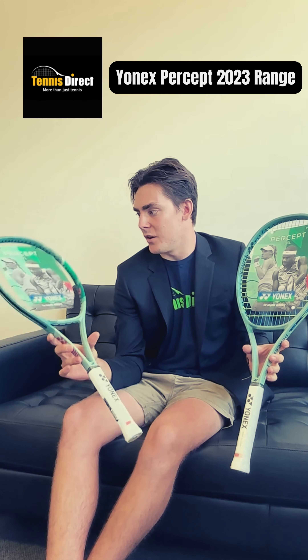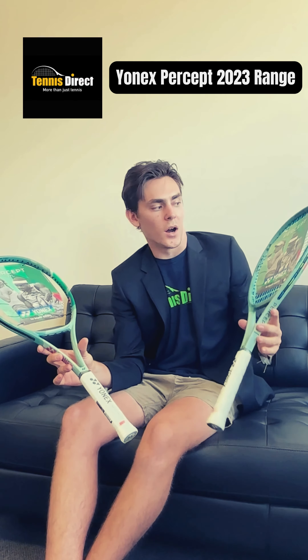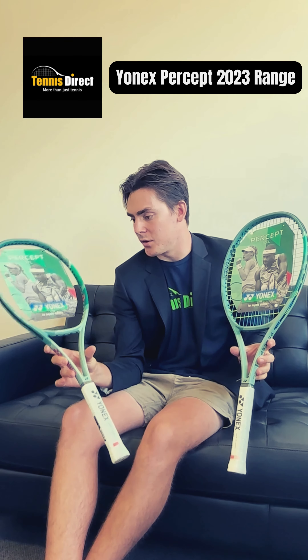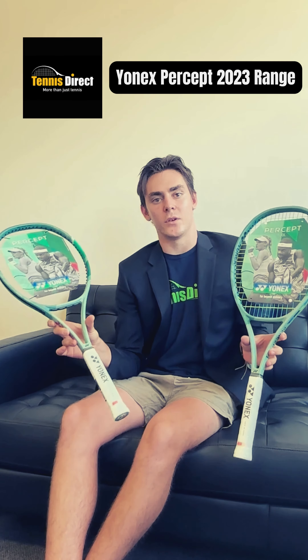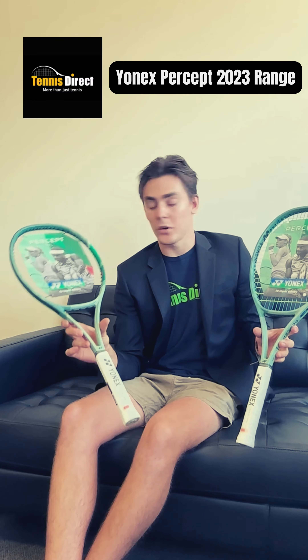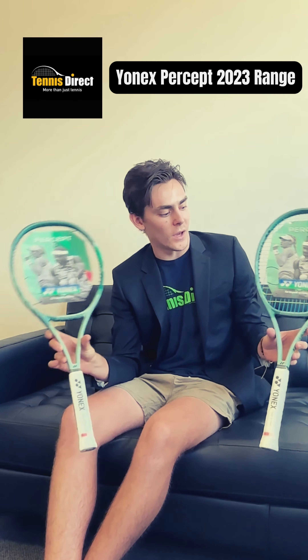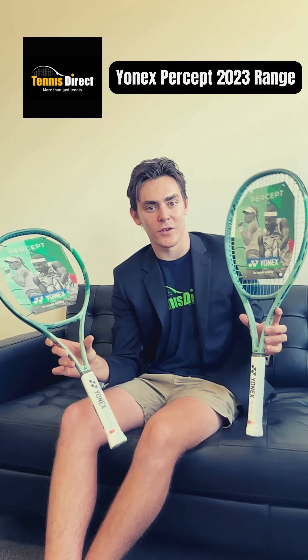Weight-wise, the 97L comes in at 290 grams unstrung, the 100L comes in at 280 grams unstrung. The 97L is going to give you a touch more control, and the 100L is going to give you a touch more free power. That's the key difference, but they are both control-based rackets.